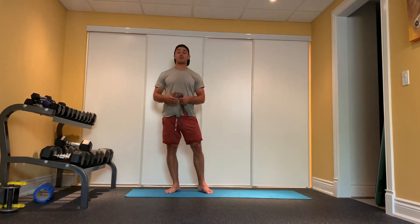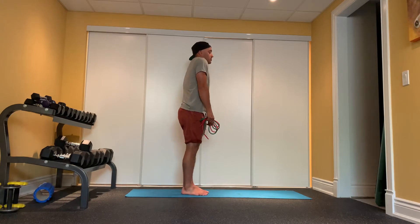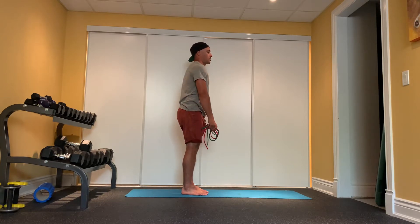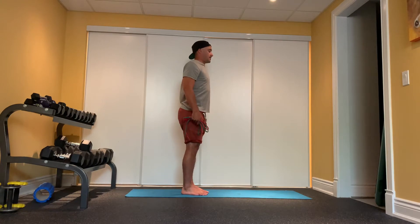The first thing we're going to do is scapular CARs — scapular controlled articular rotation. So controlled: pulling back, retraction, depression, down and in. We're going to go for five, nice and slow. Up, around, down, back, and in.